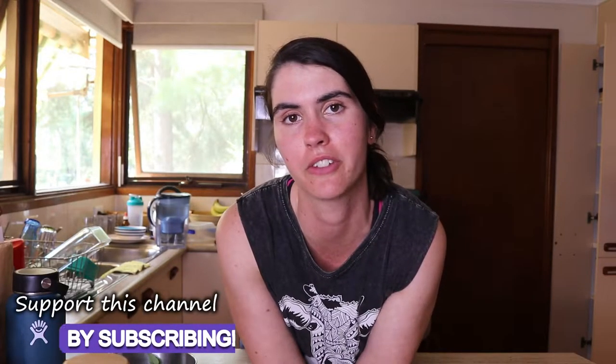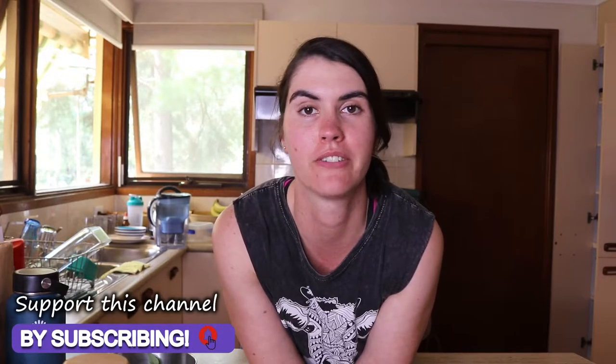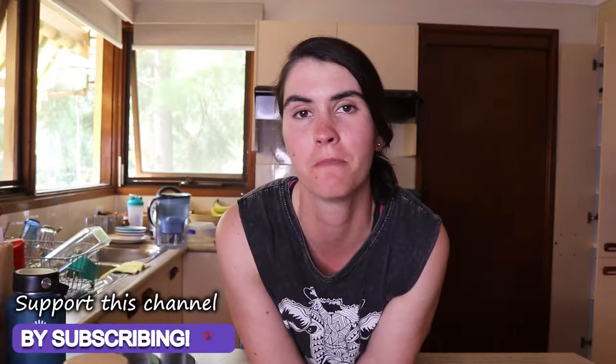Hey guys, welcome back to my channel. Today I'll be sharing with you how to make a lavender tea from scratch using fresh lavender. You can do it with dried lavender as well, but I just picked some fresh lavender from my garden outside just before, and I'm going to use fresh lavender today to make some lavender tea.